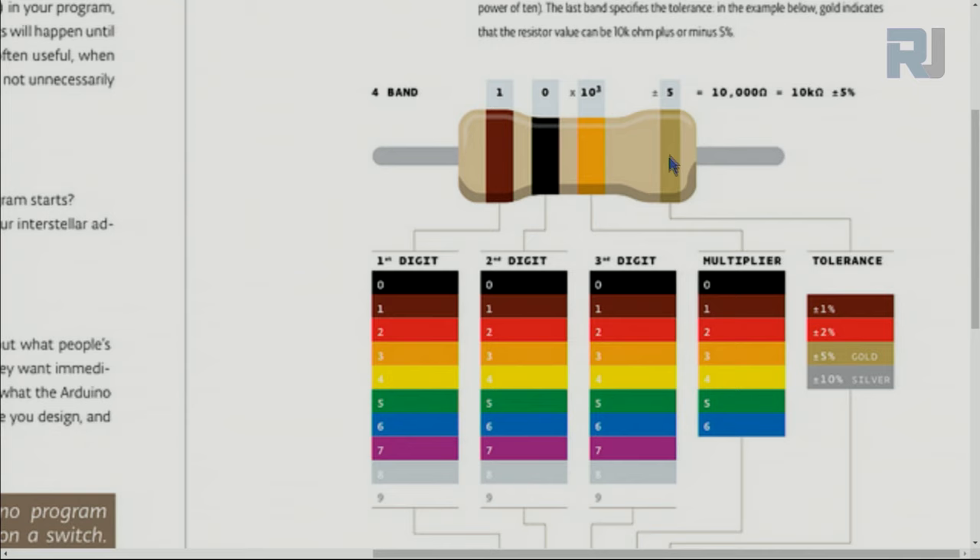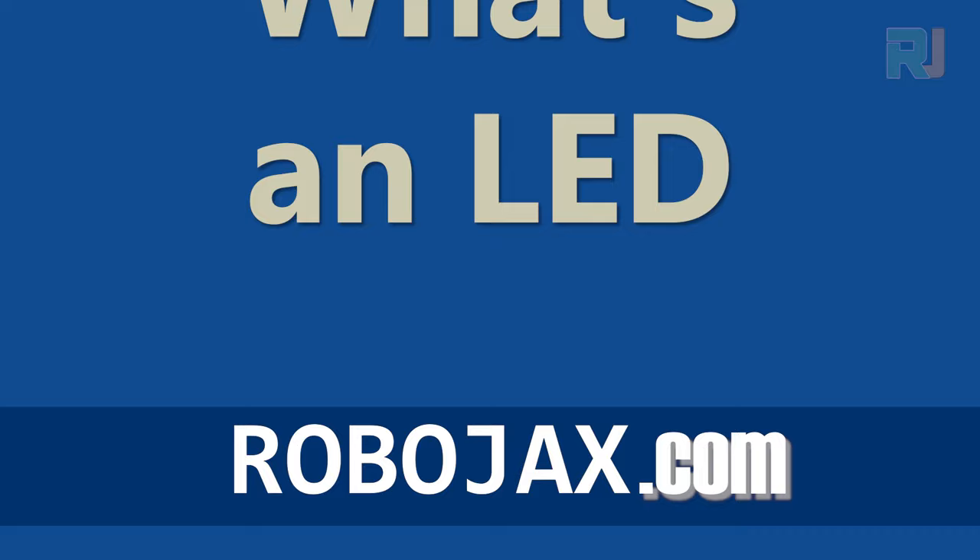If there is extra space, you know which side to start reading from. If the last band is silver or gold with no space, you read from the opposite side. Gold means plus or minus 5% tolerance, silver means 10% — so in every 100 ohms, it goes 5 up or 5 down. For one megaohm, the multiplier band would be green, representing five zeros, giving one megaohm.